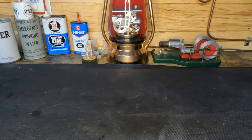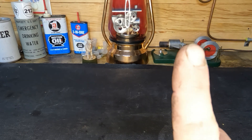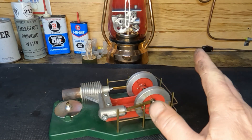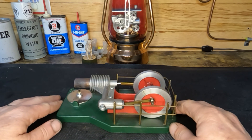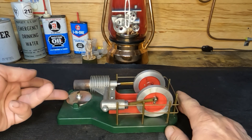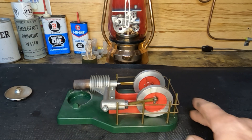Hey everybody, welcome back. Last time we were out here in the shop we worked on that Rider Ericsson engine — I'll put a link to it up there. We disabled this one simply by applying oil in the wrong areas, so if you guys were worried about its health and safety, let's put some fuel in here and fire it back up.